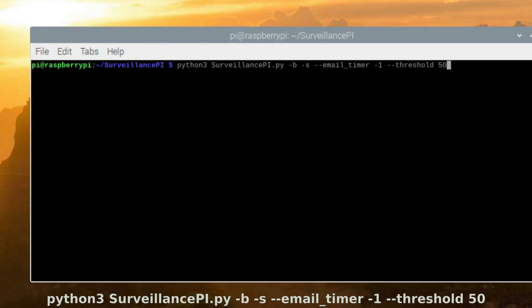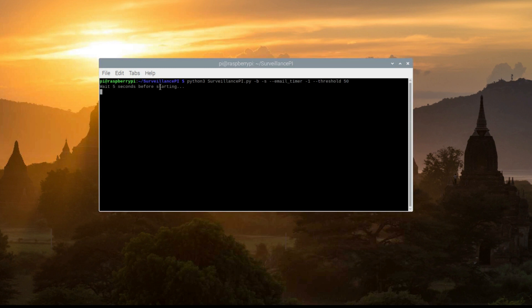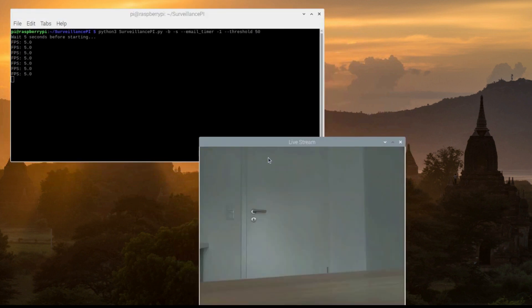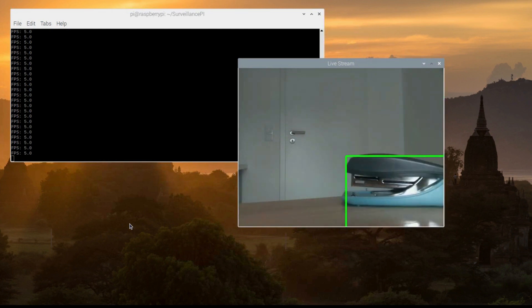Now we can run the script with some parameters. I've launched python3 surveillancepy.py. I give the -b flag to draw the bounding box, and also -s to show what's happening. Then I set the email timer to -1, a negative value, so we will not send any email. And I reduce the threshold to 50. It's waiting five seconds now to take the background image. Now we can see the live stream at five frames per second. We put an object in front and we can see that it detects it and draws a bounding box on it.